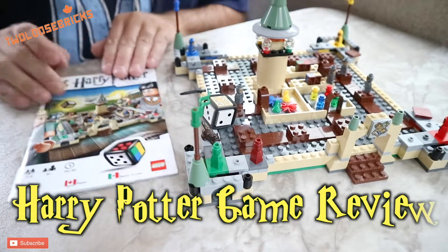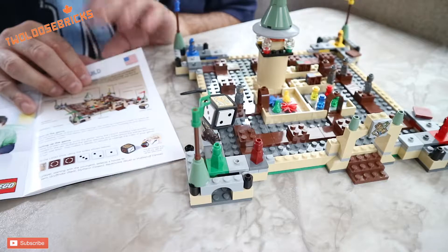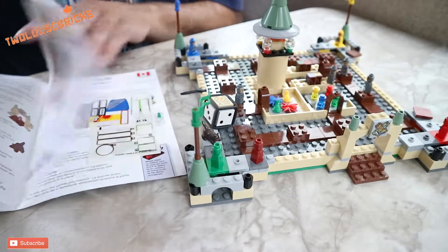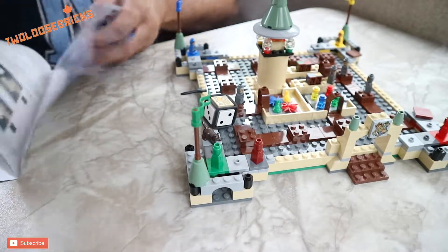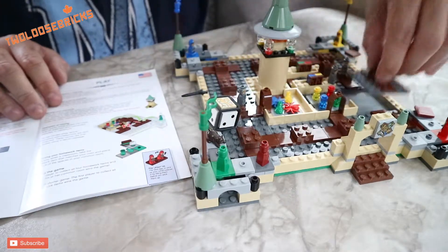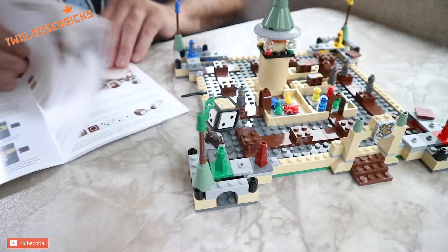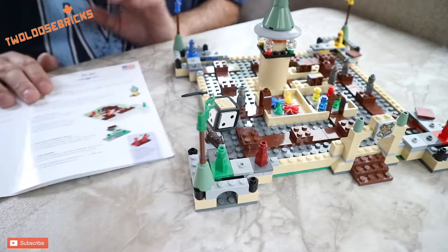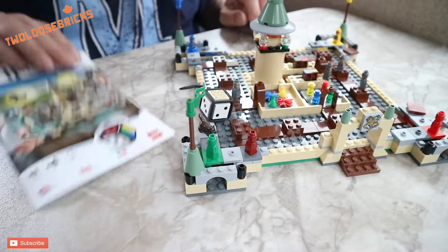Alright, so we have the game board here and we have the instructions. I have not read the instructions so I'm not sure exactly what you have to do to play this game. There are different languages in here — English, French, and Spanish. From what I can see, you can change these blocks in and out, which makes the game more interesting. Maybe we'll do a gameplay video someday, but I'll have to read the instructions first.